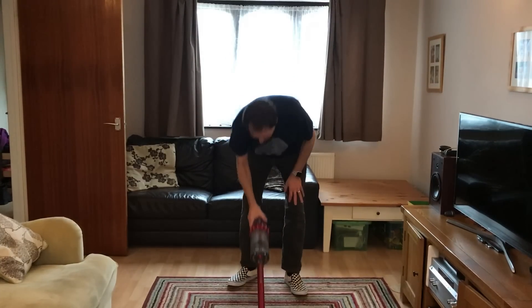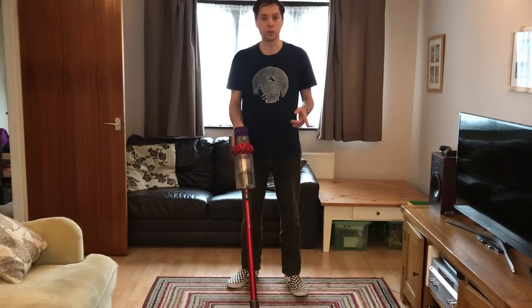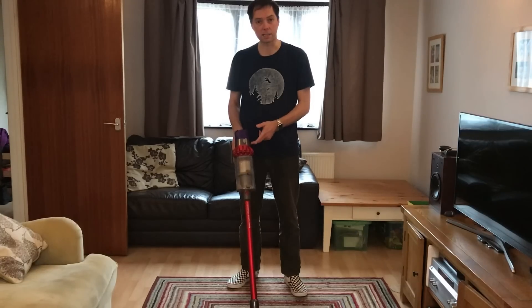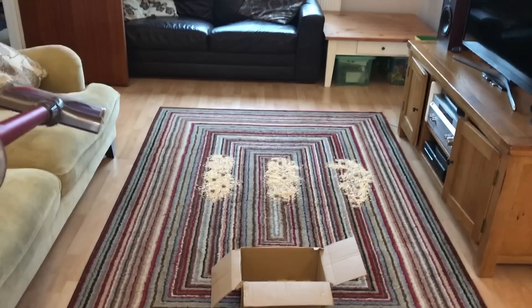I've got a Dyson V10 Total Clean to try out. I'm going to do the porridge and cookies test on low power, medium power, and maximum power. I'm going to start with low power first and move along to medium power and then high power.